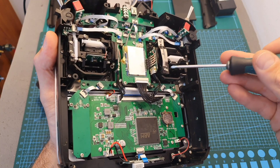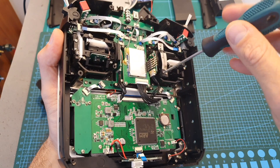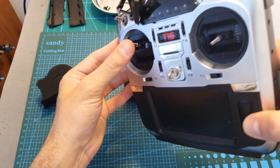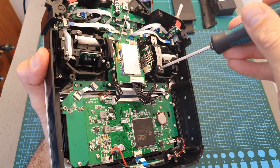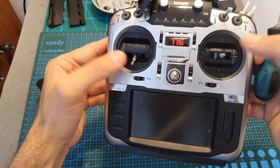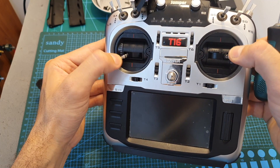Before reassembling the remote controller, I recommend adjusting the gimbals according to your preference. It's a little too tight right now, so let's release it a little bit. Now after adjusting the gimbals we can reassemble the remote controller.